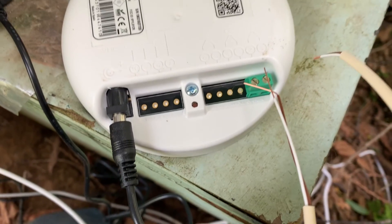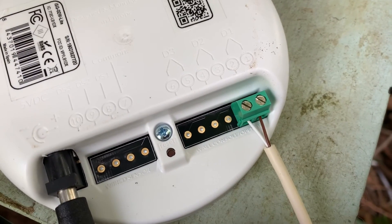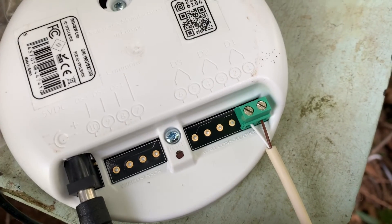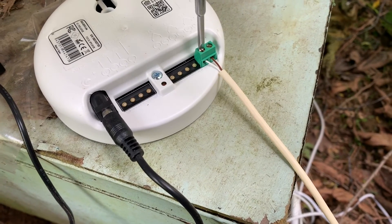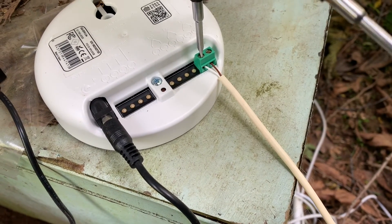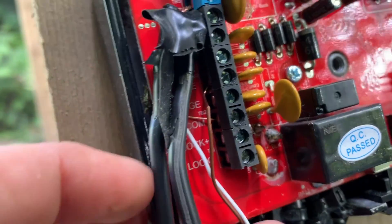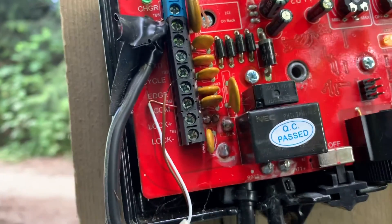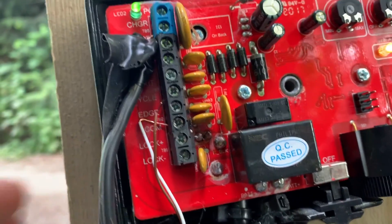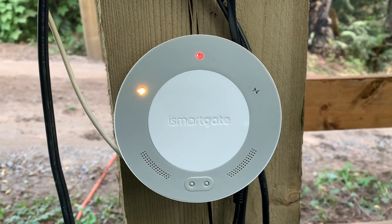The iSmart Gate Lite has a very similar install process to the GoGoGate 2, so because I'd already gone through that process I was already at expert level for this install. It's very easy — all you have to do is install the wires in the gate opener and connect those wires to your gate arm. The instructions in the app and on the website tell you which wires go into which sections of the gate arm. Once connected, just plug it in and let it reboot.